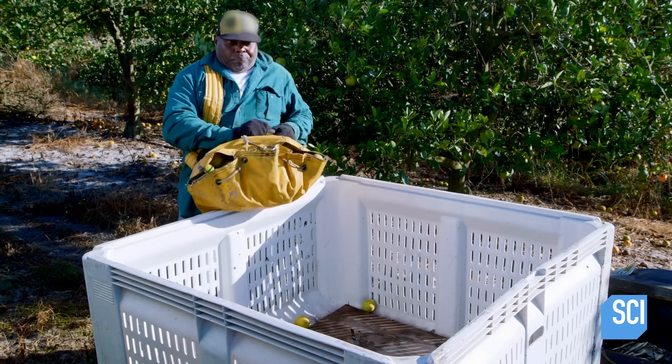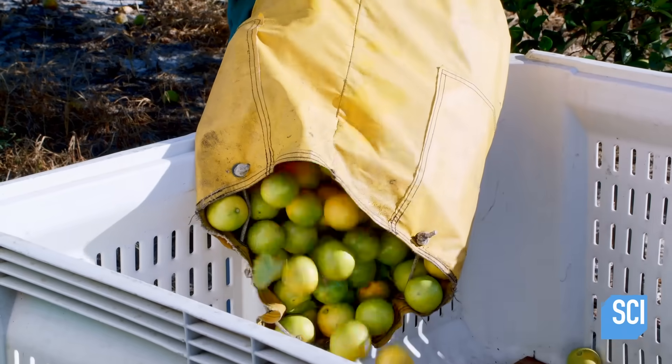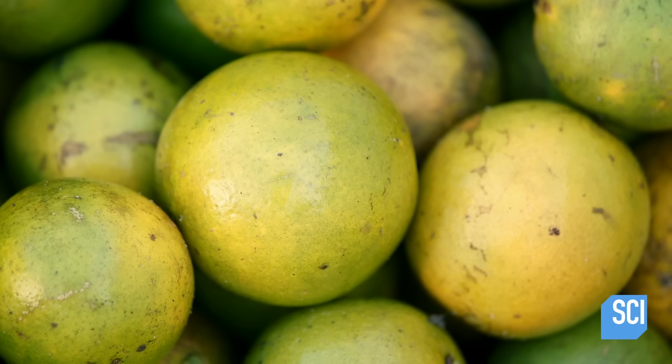As the picker empties the bag into a bin, he examines the oranges. Anything with tears or punctures may also have internal degradation, but superficial flaws won't affect the quality of the juice.